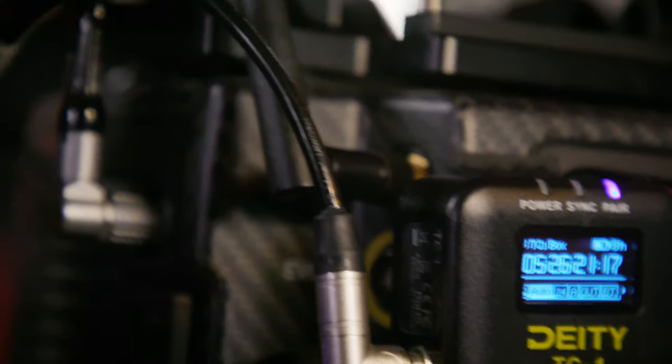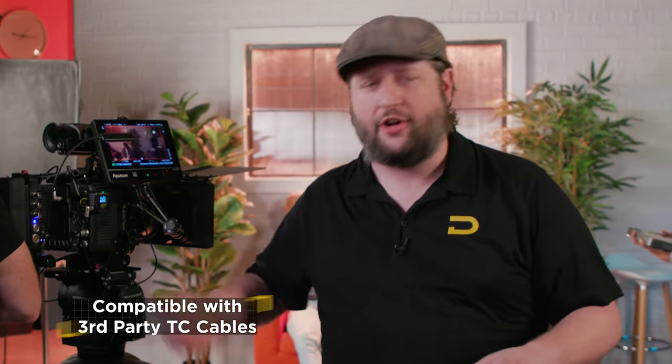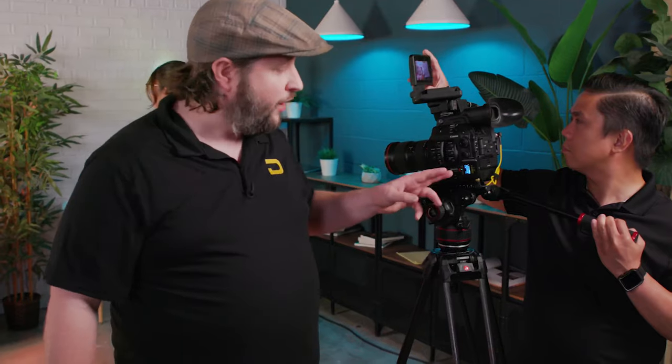You'll quickly notice it's not using a yellow Deity cable — we're actually using a third-party cable. So if you own a timecode box that is 3.5 millimeter and you already have a bunch of cables, you're good to go. The transition to Deity couldn't be easier. This can sync up to other boxes and other cameras — let's take a look at one of those cameras right now: the C300 Mark III.